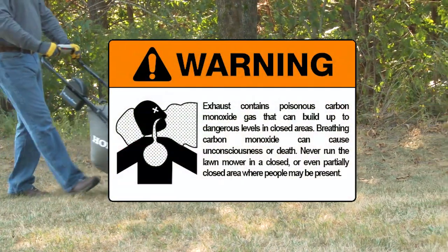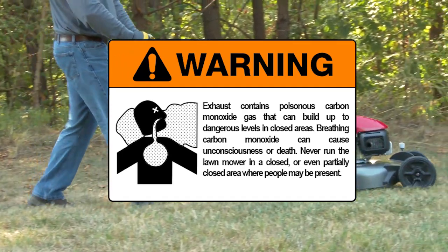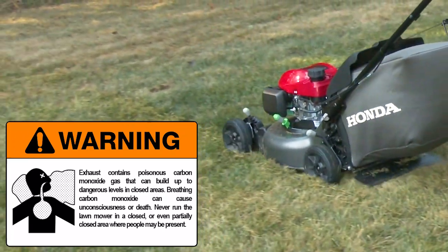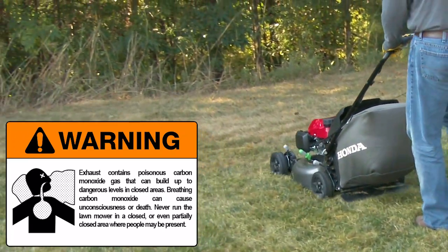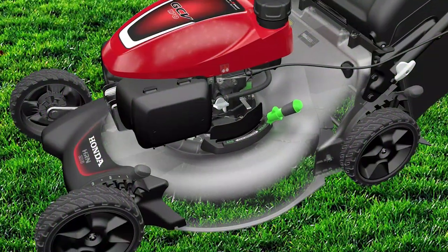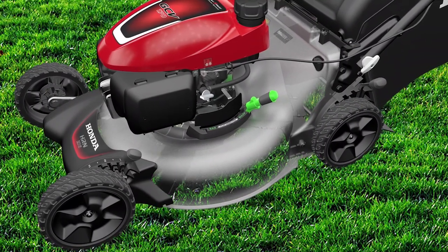Exhaust contains poisonous carbon monoxide gas that can build up to dangerous levels in closed areas. Breathing carbon monoxide can cause unconsciousness or even death. Never run the lawn mower in a closed or even partially closed area where people may be present. Because the cutting blades start to rotate as the engine is started, it helps to start the lawn mower over a clear or mowed area so that the blades can turn freely.